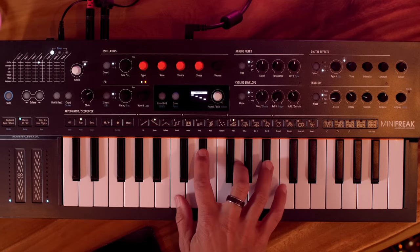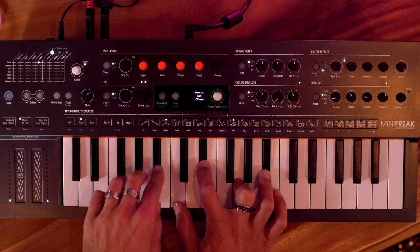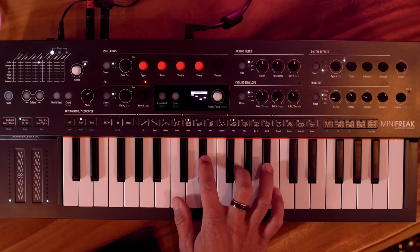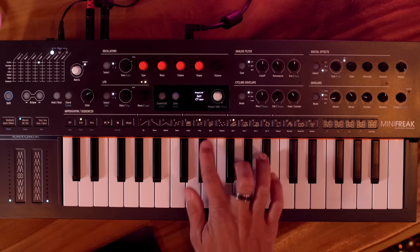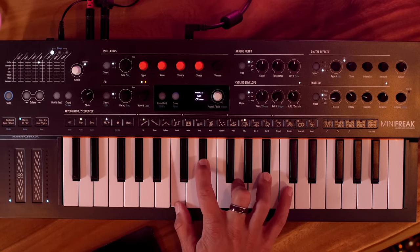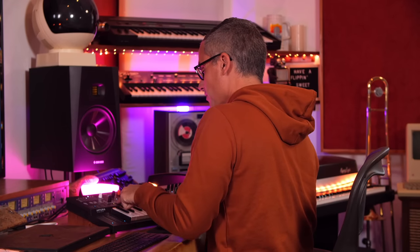With the arpeggiator you can cycle through different modes — there's a random order, order that you play them, and a poly mode which sounds really cool. You can also extend the range with the frogs to add more octaves, including octave four. There's more to dig into here, and I'll cover it more in a future video.